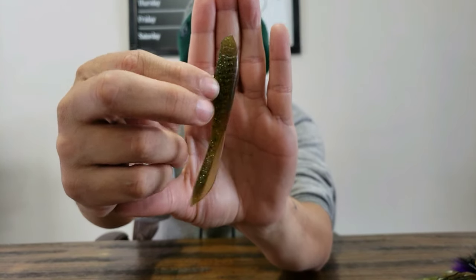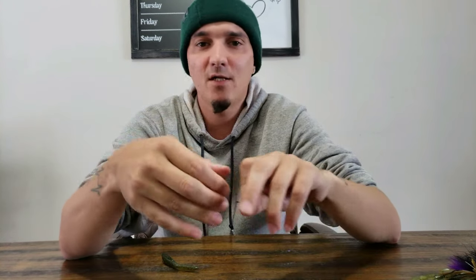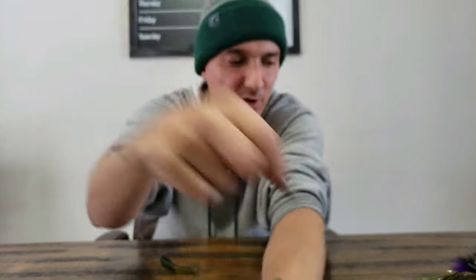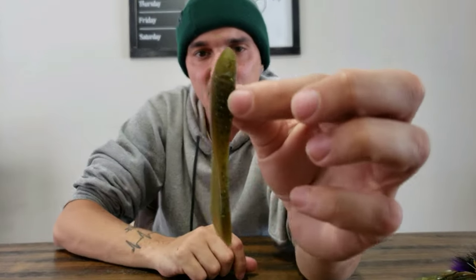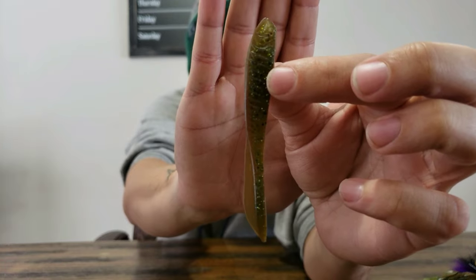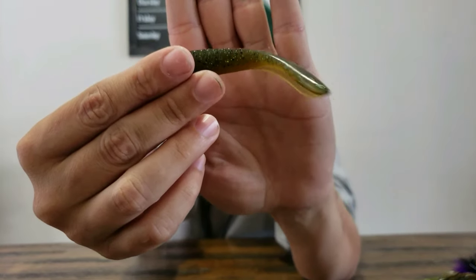Can anybody guess? I'm going to rig this on a drop shot with a tungsten weight. Around here — fishing Grand Traverse Bay, St. Clair — we go through some weeds but not a ton of rock, so tungsten works fine. If you're around a lot of cover, trees, and limbs and you're snapping off and getting irritated, just go to lead — they're cheaper. But this bait is the Beast Coast Magic Flick.